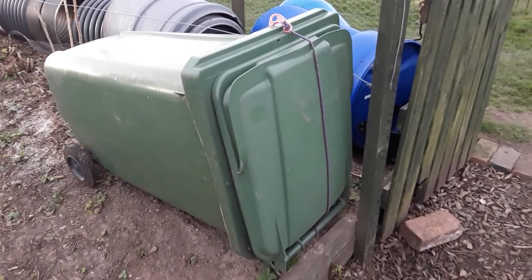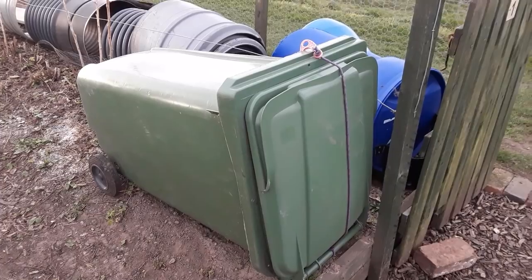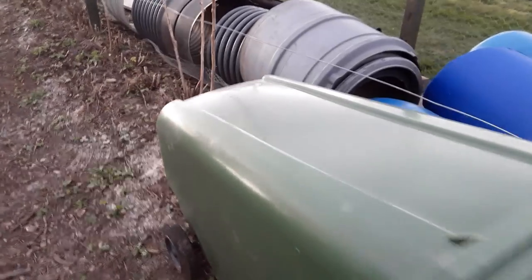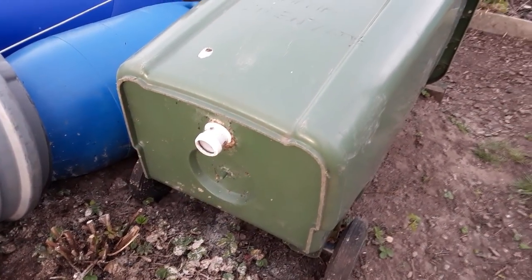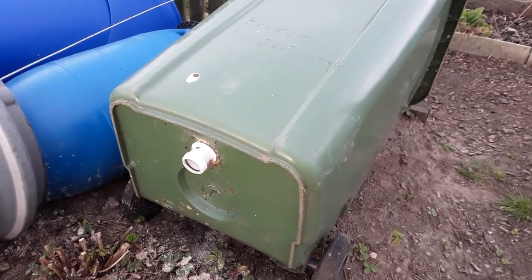And this will be my grass clippings container — this used to be the banana concentrate but it was just too big. Hopefully the grass cutting juices will come out the bottom and I'll be able to use those as well as a nitrogen feed.